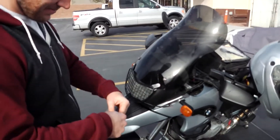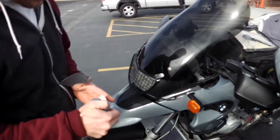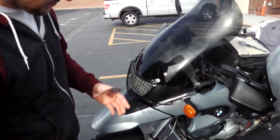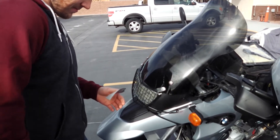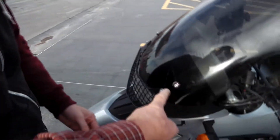The day before we left, we had a little accident. We tipped this bike over and broke the windshield. Luckily, I had a spare windshield laying around, but it had a small crack right here.